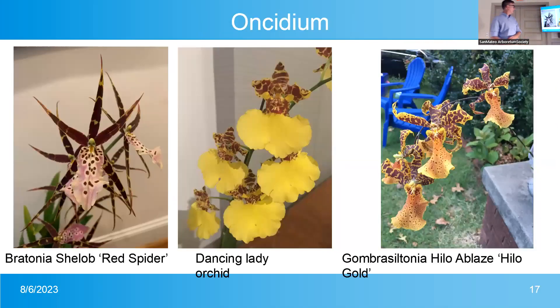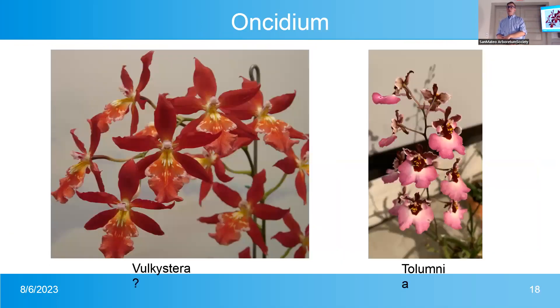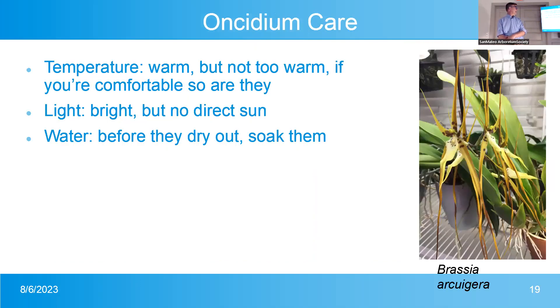Oncidiums — here's an example: this is a Brassonia She Loves Red Spider. Oncidiums like warm but not too hot; if you're comfortable, so are they. Water them before they dry out — they like a little more water than most orchids. East window is good for light. One common issue: you'll see accordion-folded leaves as they're growing — that's from too-low humidity. You can improve that by sitting the plant on top of rocks in a saucer of water, so the plant is above the water but benefits from the evaporation around the roots.